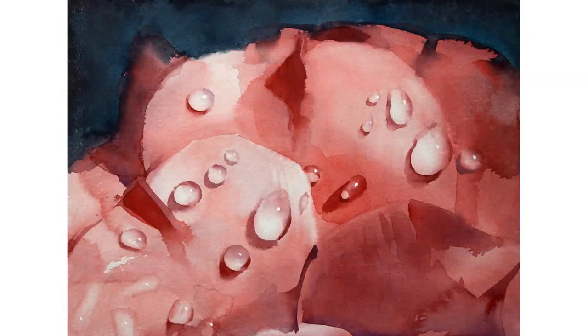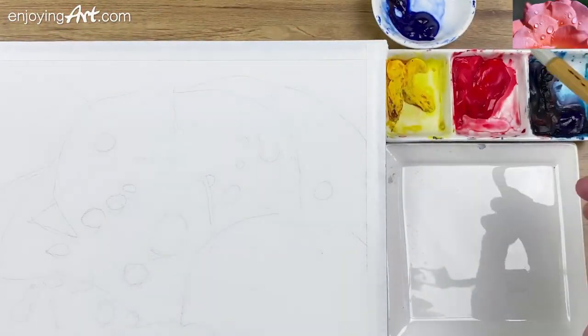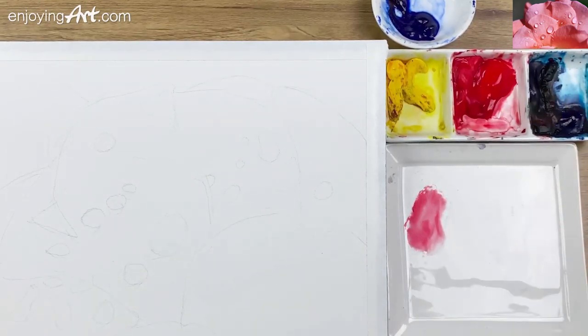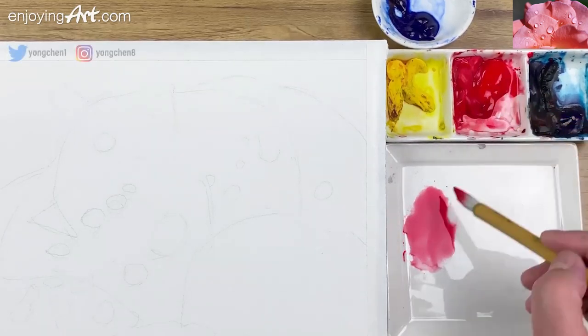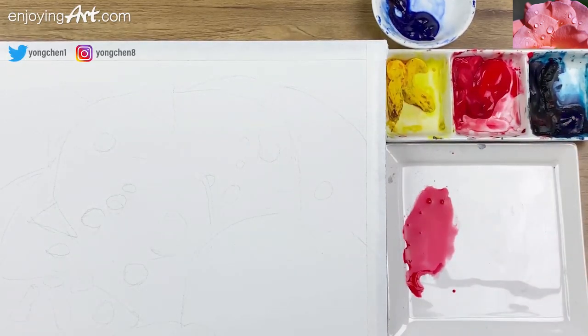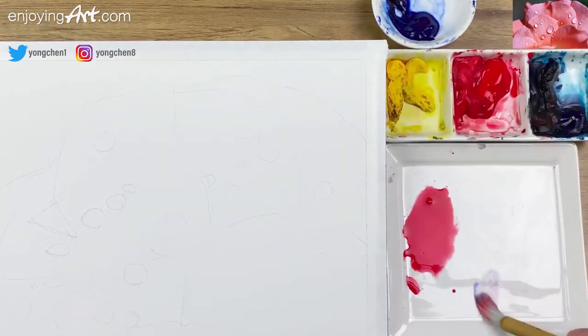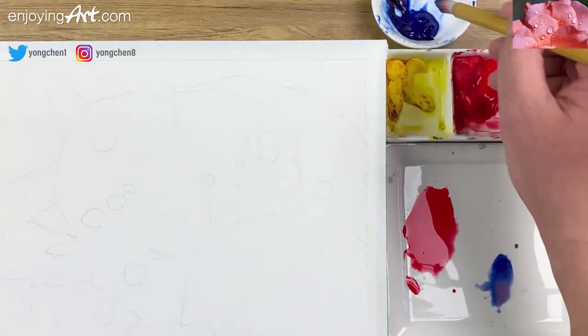Welcome to another watercolor lesson. Today I'm going to paint water drops. I'll start from the larger shape and gradually move to the outside, using just the Windsor red color. I'm going to get the French ultramarine and add some on this side.